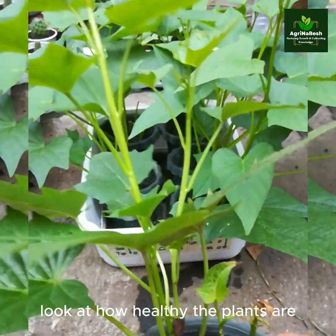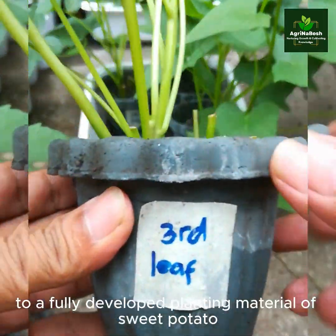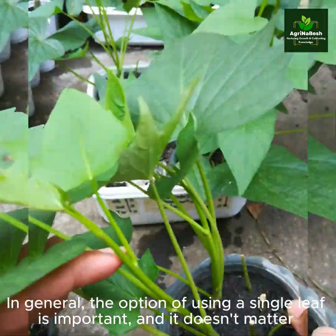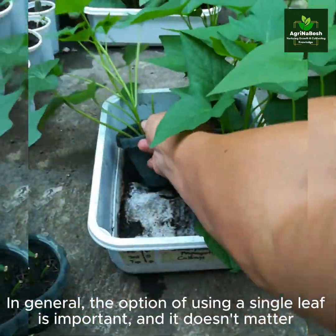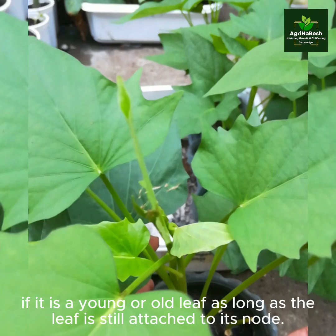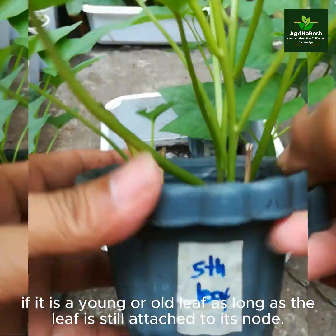Look at how healthy the plants are — from a single leaf stem cutting to a fully developed planting material of sweet potato. In general, the option of using a single leaf is important, and it doesn't matter if it is a young or old leaf, as long as the leaf is still attached to its node.